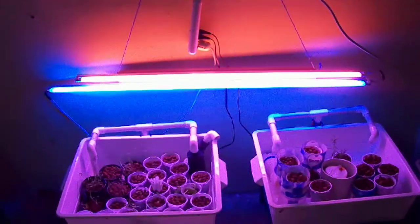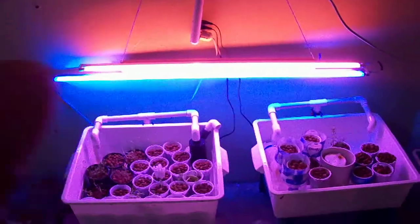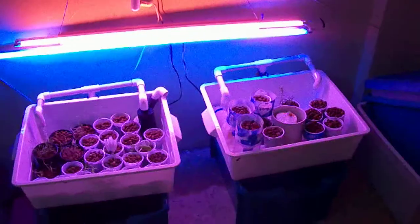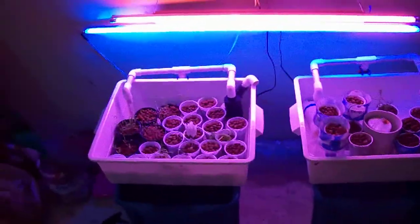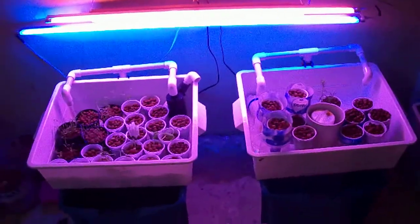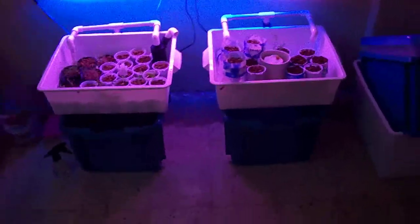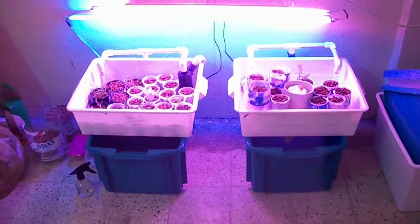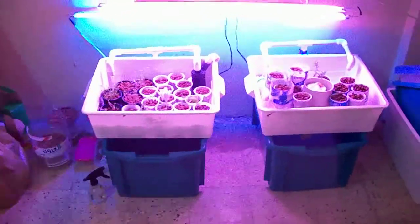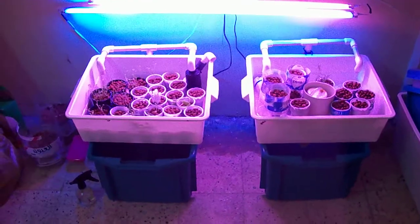My grow lights — the ones I have for these two systems — are small tube lights, blue and red. I read somewhere that these two colors are better for helping plants grow indoors. That's it for now. Thank you for watching, and you can also check out my previous videos on my journey in aquaponics here in Saudi Arabia.